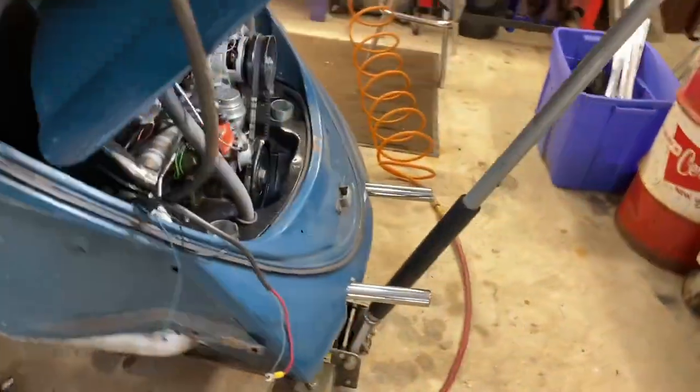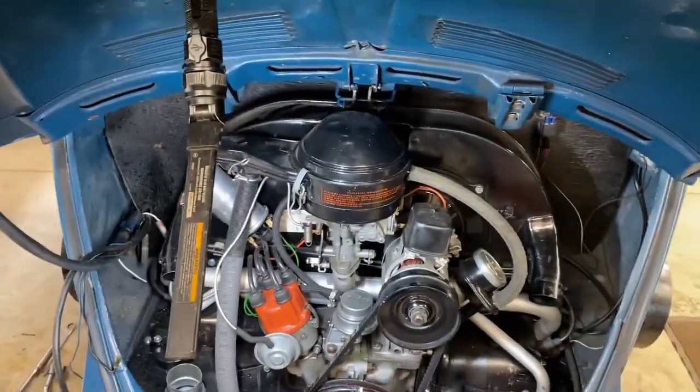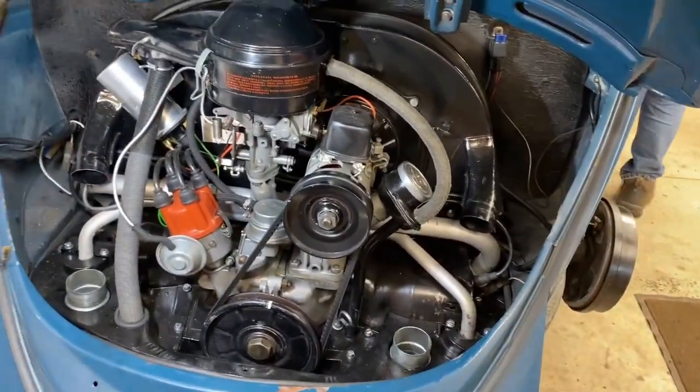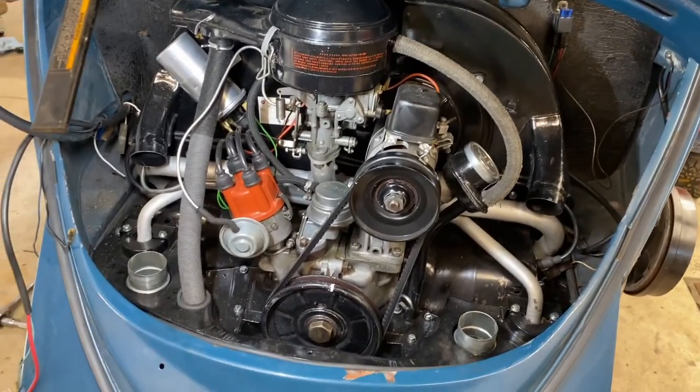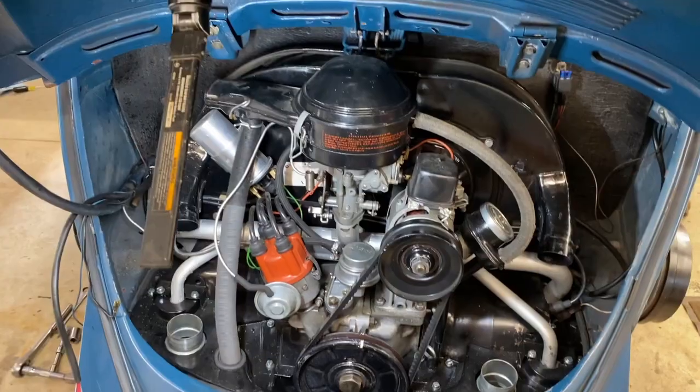My task today is to drop the engine out of the back. So we are going to work on disconnecting it, unhooking it, and then we'll go through the process of unbolting it and dropping it out the bottom.